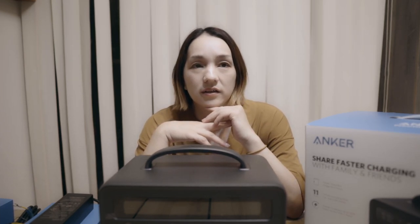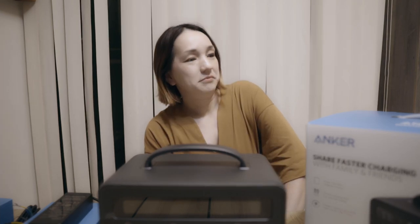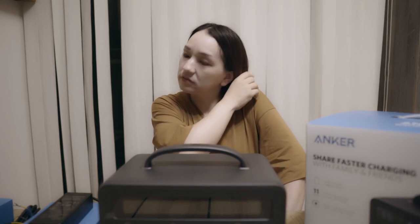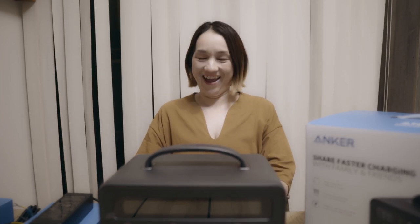ジャックリも、確か700Whで5万5000円ぐらいで売ってたけど、数量限定ですぐ売り切れてた。やっぱり人気がある。まあでも、アンカーも色々調べたけどしっかりした会社みたいなので、今回こちら買いました。やってしまいましたね。